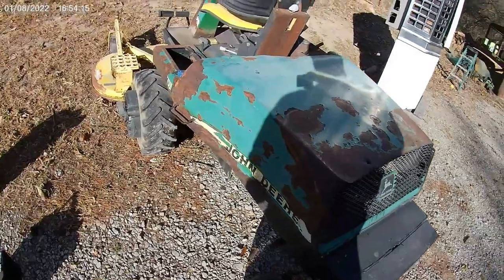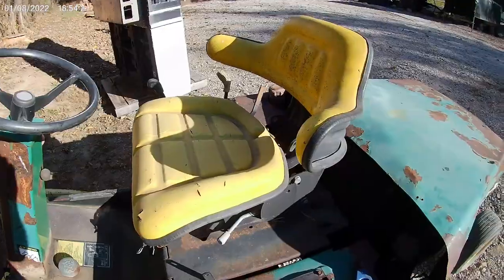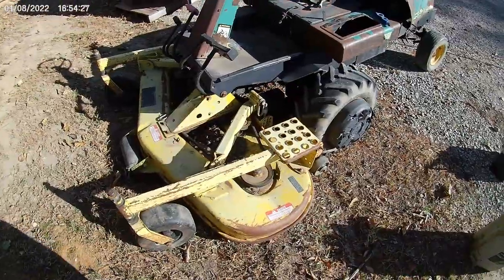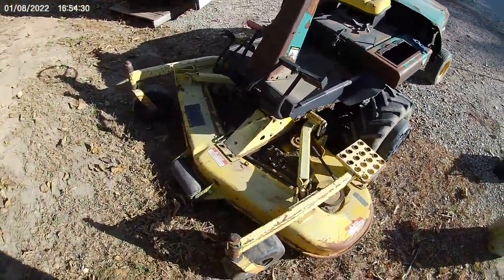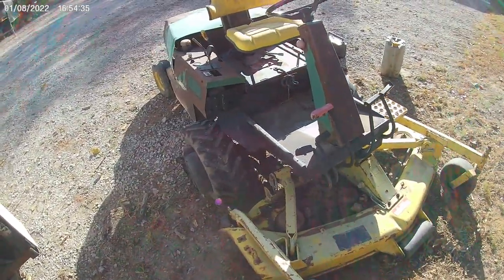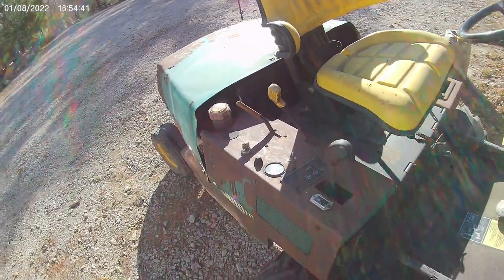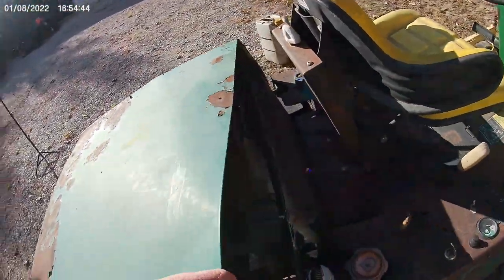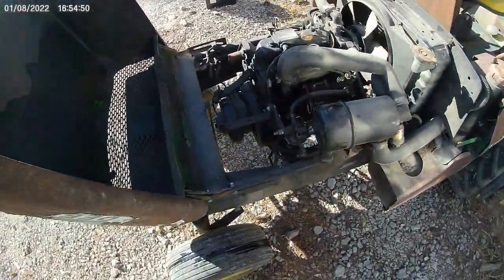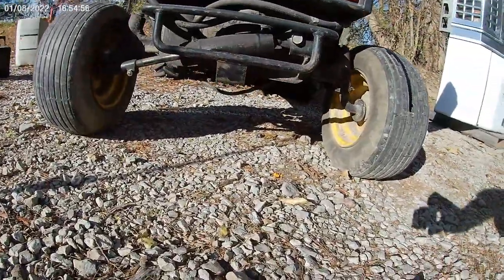It's kind of beat up — needs a little body work, missing the toolbox. It does have a seat on it. It's a John Deere F915 diesel, showing 1,963 hours on it, but it sure is beat up. There's no muffler on it, and the tie rod end is all bent like a pretzel.